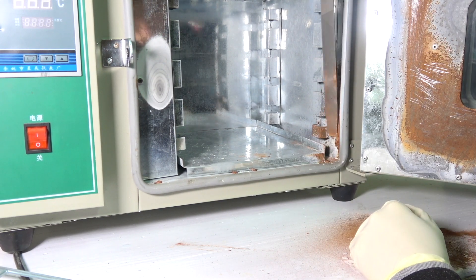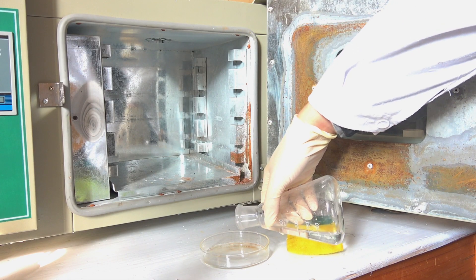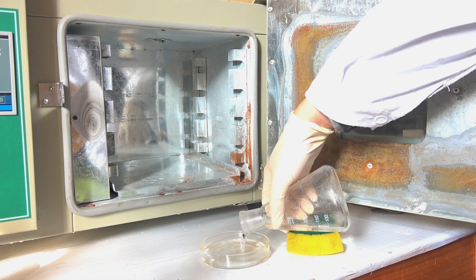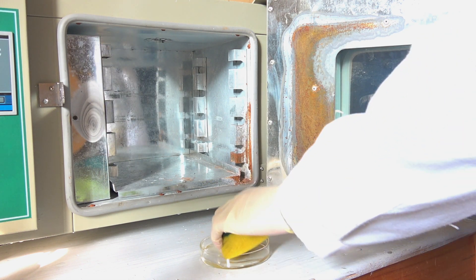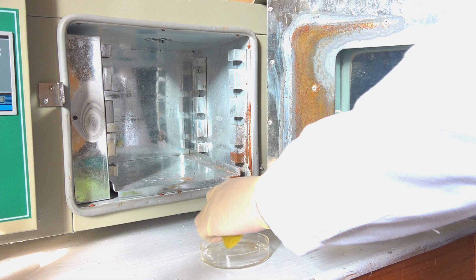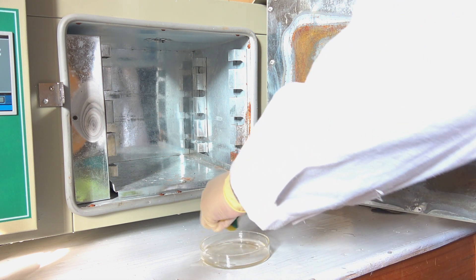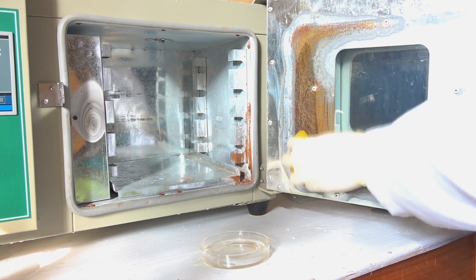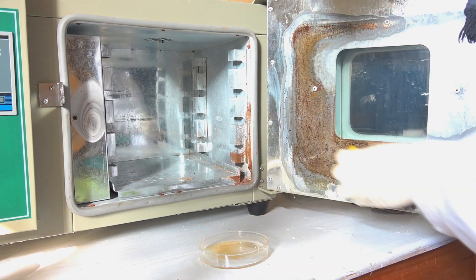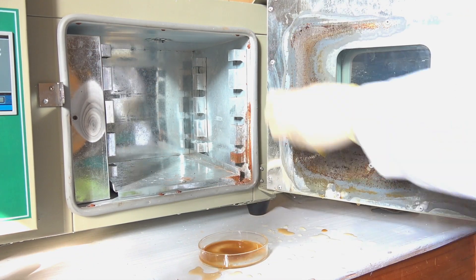After removing most of the rust mechanically, it's time to bring out the power of chemistry to deal with stubborn residual rust. Here I'm using 0.1 mol of hydrochloric acid, although the concentration isn't exactly critical. The rust reacts with hydrochloric acid to yield iron chloride, which is dissolved away. Just be aware that hydrochloric acid also reacts with iron to some extent, although the rate of this reaction is almost negligible at this given concentration.